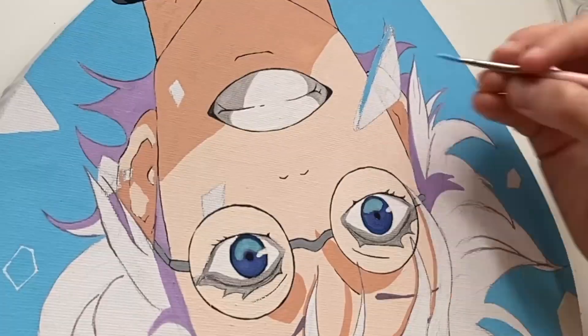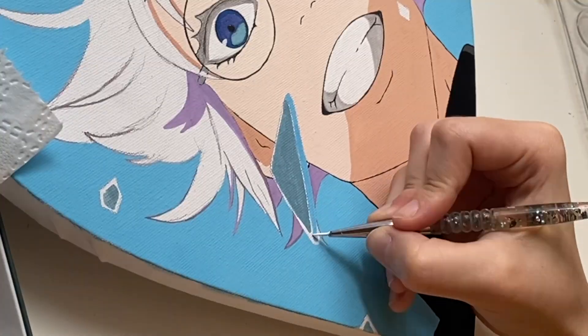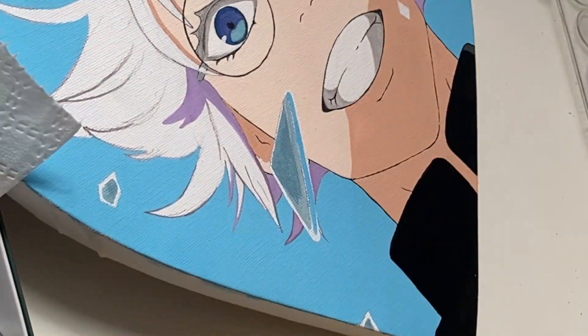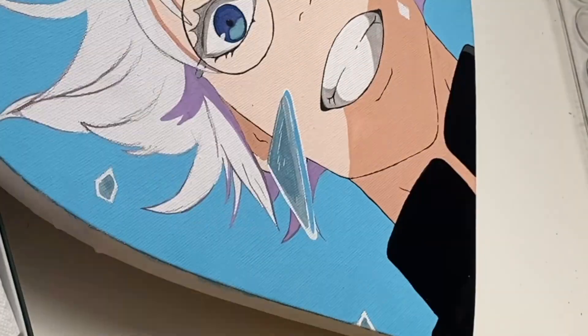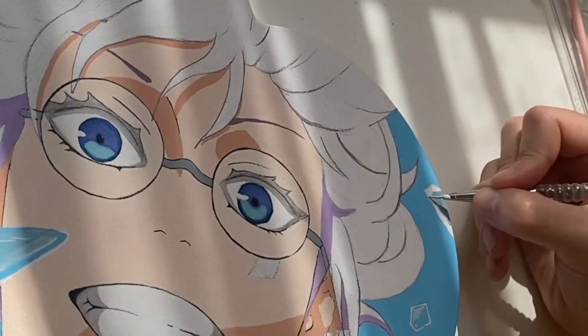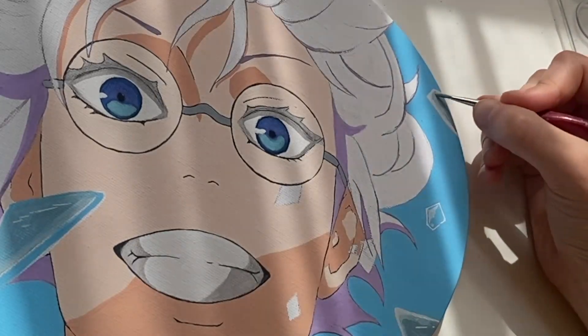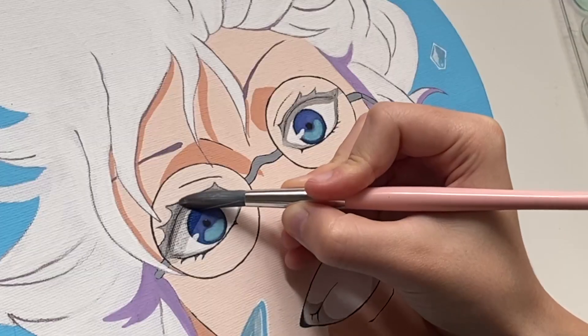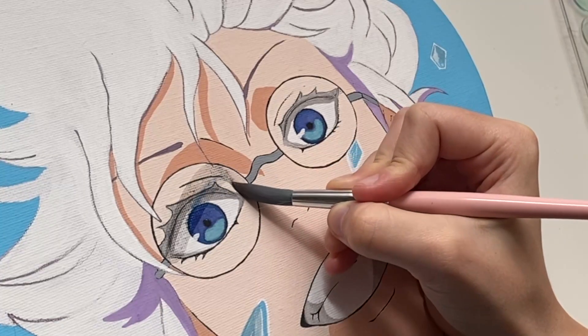The next stage is one of the two I was most terrified of: painting the glass pieces, which turned out pretty much as I expected — very bad. But I didn't really have any high hopes for it in the first place, so I'm pretty happy with whatever this is. And now to the final boss, who I was sure would ruin it all — and spoiler: it did.